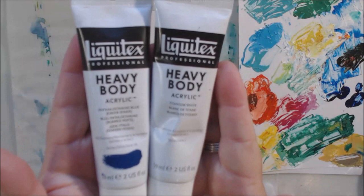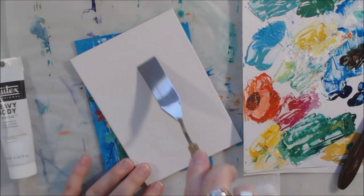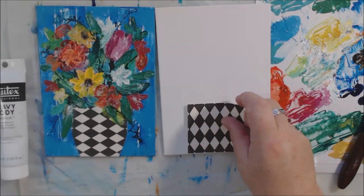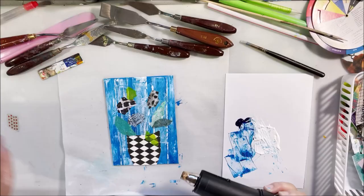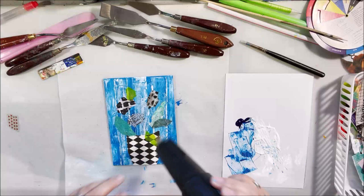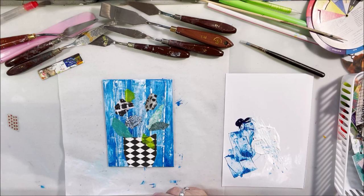Hello everyone, it's Shel C from Paper Ocotillo Studio. There was a camera situation, so I'm just showing you what I did to this before I remembered to turn on the camera. I put some blue and white mixed paint on this canvas panel with a flat rectangular palette knife, scraping it down. I scratched some lines in with a skewer and then threw on a little bit of collage — and that's how this piece started.